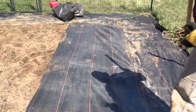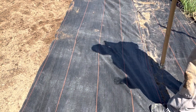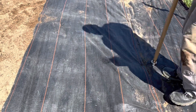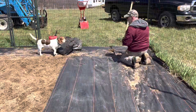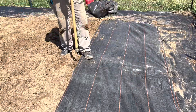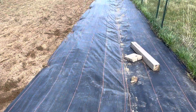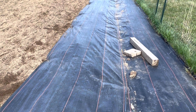Last year we started using woven weave fabric and this thing is amazing. We put clips in it to hold it down and it stays there all summer — the weeds do not come. It was totally amazing how beautiful the soil remained underneath it. Woven weave fabric saved all of the time we were spending weeding.